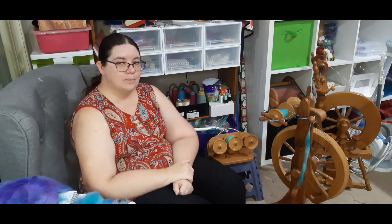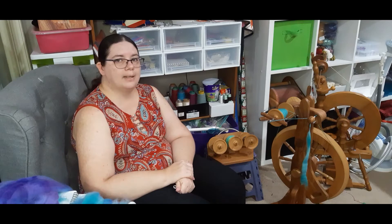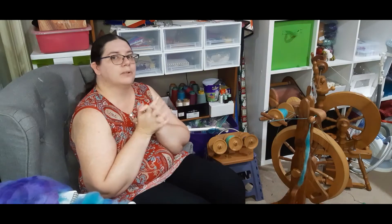Hi everyone, I'm Jo from Jo's Paradise of Colour. In today's video I will be unpacking all my restock, so if you've been looking forward to me doing this, it's going to be pretty exciting.